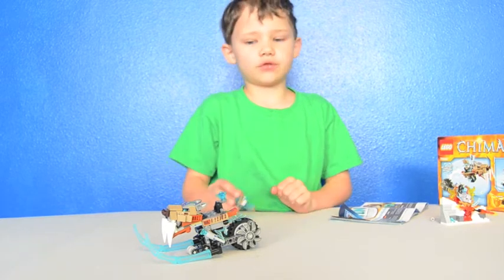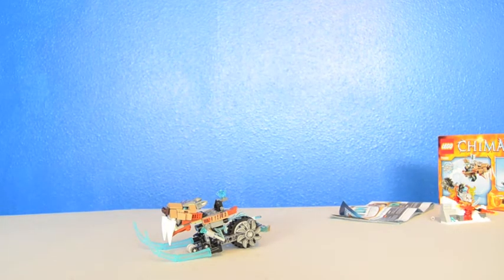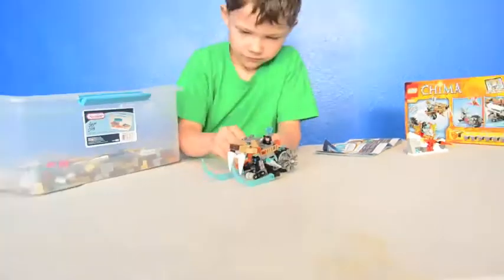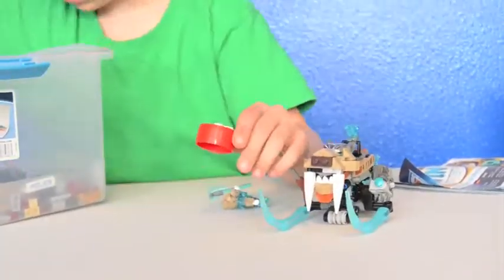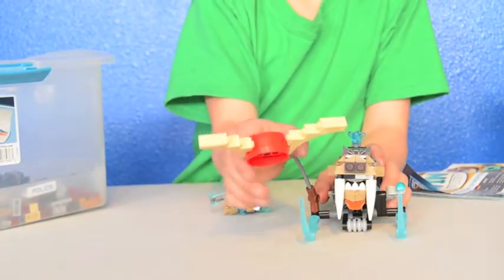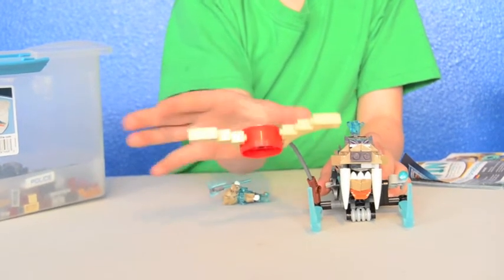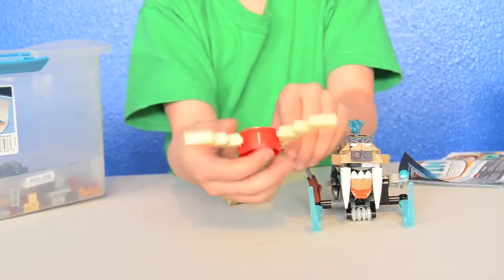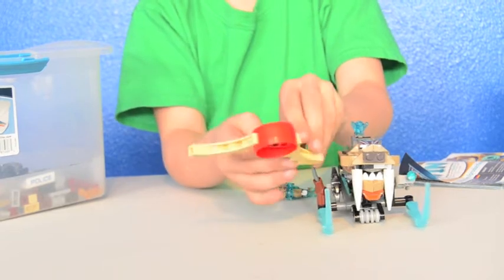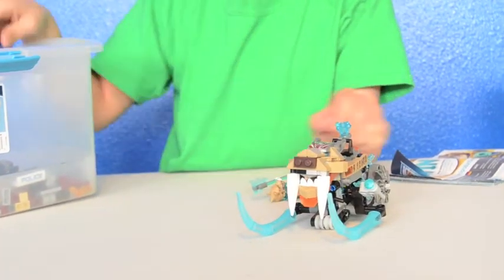I'll bring some extra legos over and we'll build something. It's like a smasher thing — like a hole, but it can spin. I'm not so good at adding stuff onto Lego.